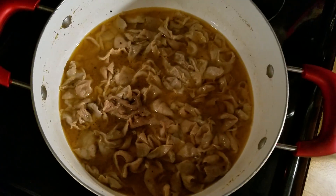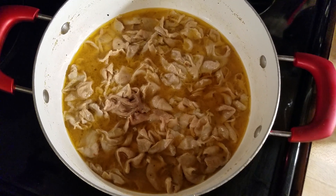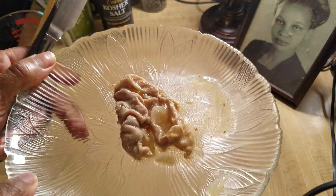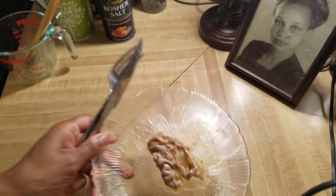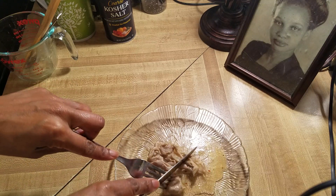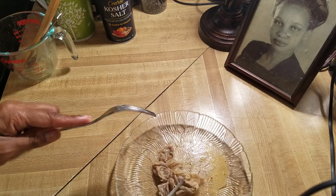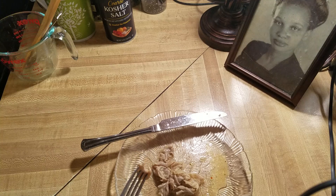My chitterlings are done — it's been two and a half hours. I'm gonna go ahead and take some out so I can taste them for you all. One thing I didn't do that I sometimes do is cut mine up beforehand, but I did not cut them up. You can just cut them up once you get them on your plate — sometimes I do it, sometimes I don't.